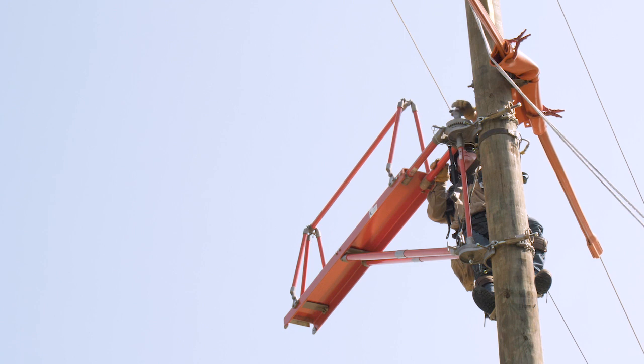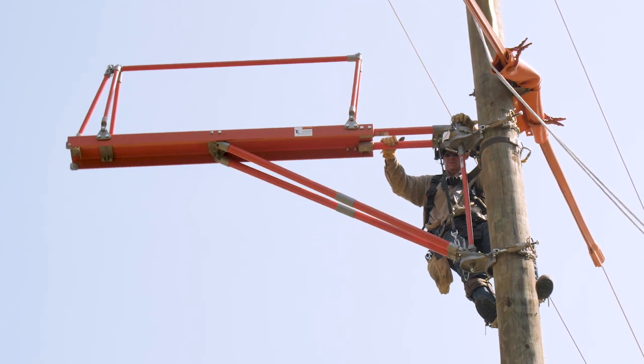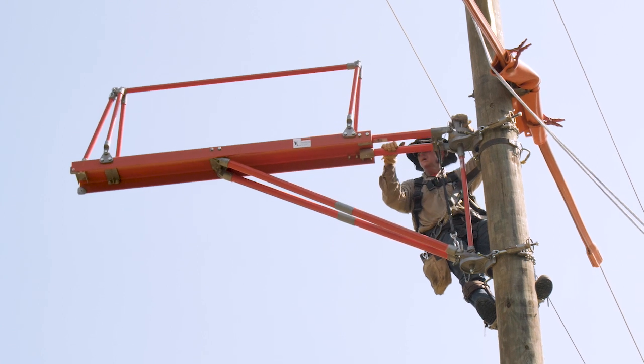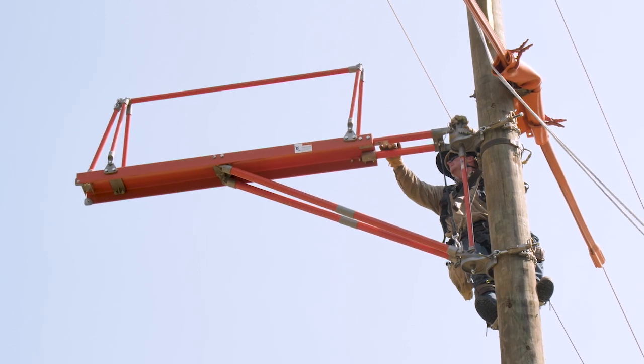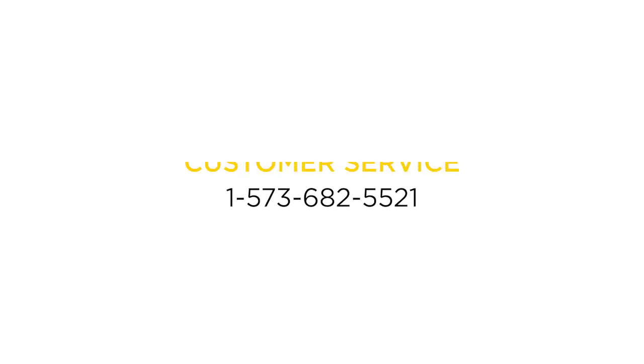Move the worker from the board to the structure before pivoting the platform. To pivot: loosen the handwheel, reposition the board, and retighten the handwheel. Confirm that the board is securely locked into position before transitioning to the board. For more questions, please contact customer service or your territory manager.